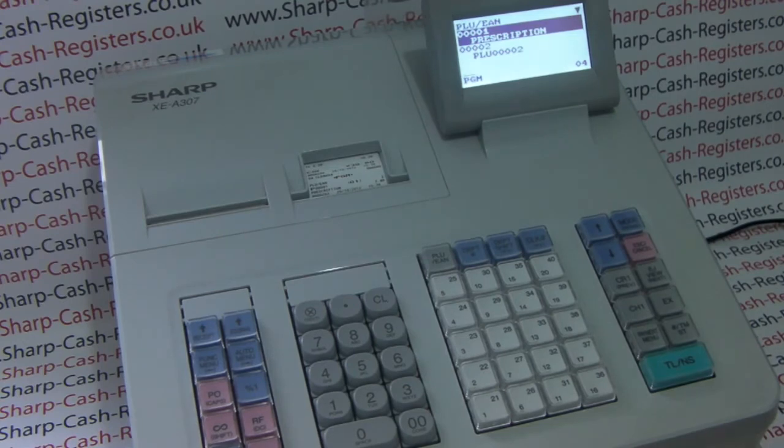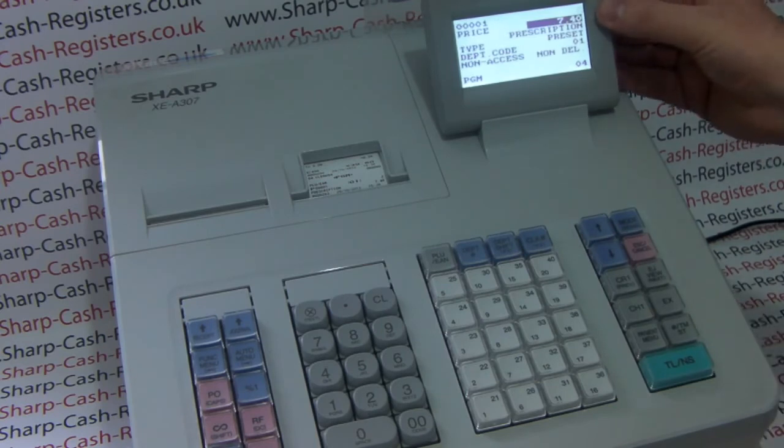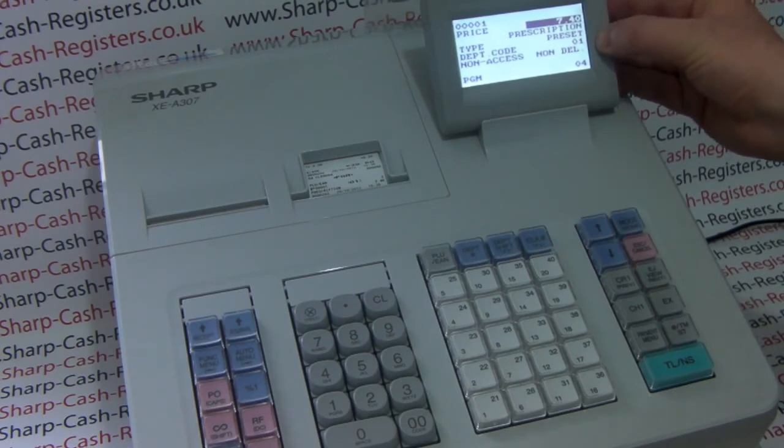Prescription is highlighted because it's PLU 1, so we simply press TLS and that brings up all the data for this PLU. The current price is £7.40, the description is Prescription, and it's a preset price attached to Department 1.